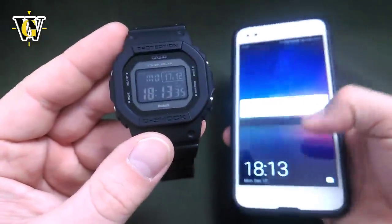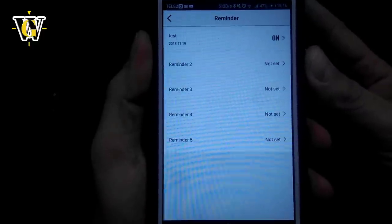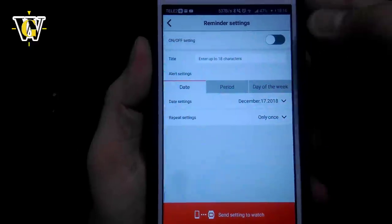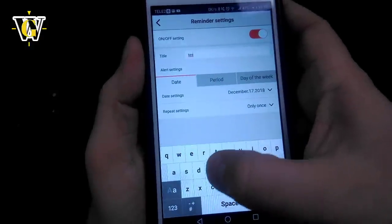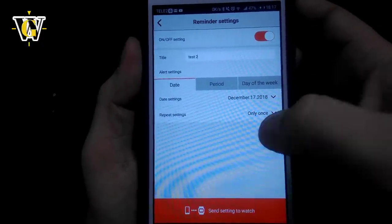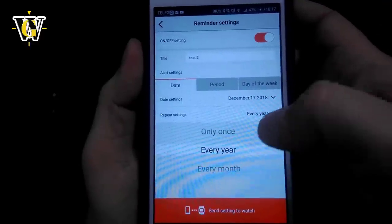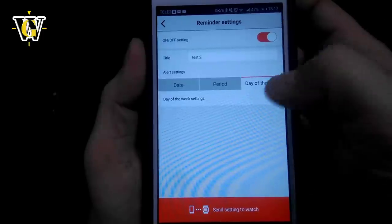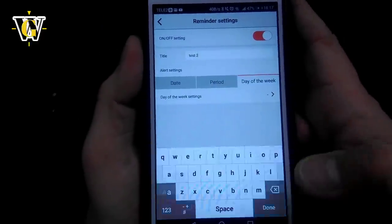Let's switch to the app to see the Reminder function. Once in the Reminder, you can turn it on or off, enter up to 18 characters of text, set the date, and configure the repeat settings — once only, every year, every month, every day of the week, and so on. For example, we'll set 'test number two,' date December 17th, repeat every year. Once you've configured it, press 'Send Settings to the Watch' and it's done. You can do up to five of these reminders.